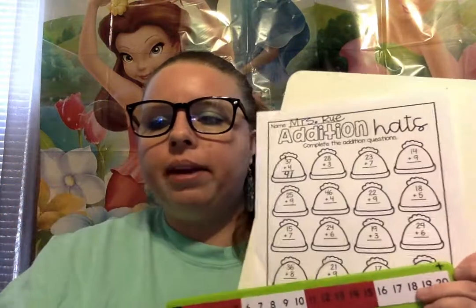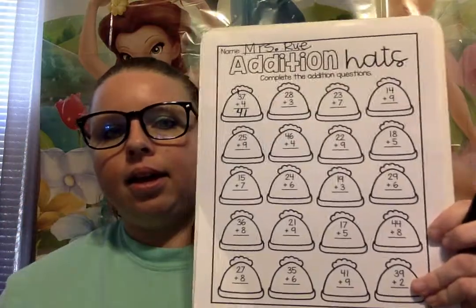Hey friends, it's me Miss Rue and I'm here today to do addition with you. You're gonna need to find in your pack your addition hats worksheet, your number line, and a pencil. So you can pause the video, find these three things, and after you have all three — a pencil, your number path, and your addition hats worksheet — we can get started.